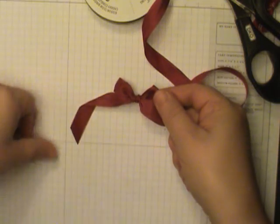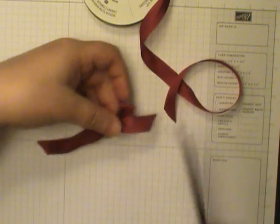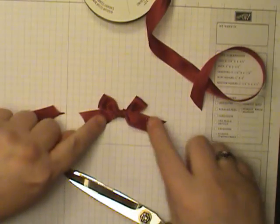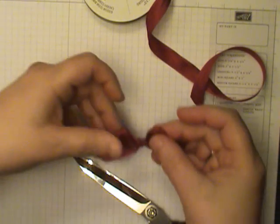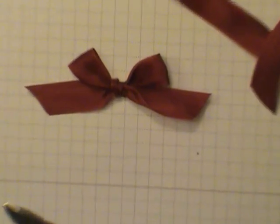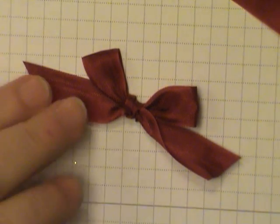So that looks pretty good. I'll go ahead and cut it off, and you can trim your tail on the other side as well. And there you go — you have a nice looking bow, and it actually looks nice from either side. I'll come in closer for you to see that. So there's a tip for you on bow tying.